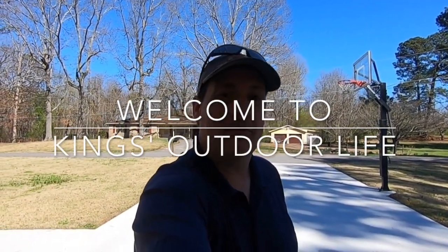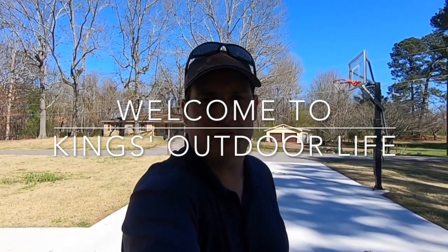Hey guys, welcome back to King's Outdoor Life, or welcome to King's Outdoor Life if this is your first time watching one of our videos. Today's subject is concrete.